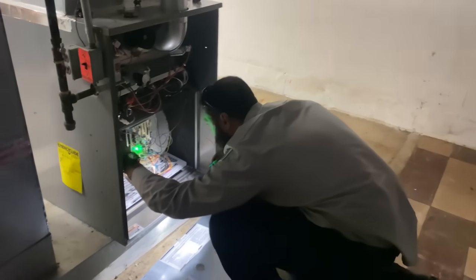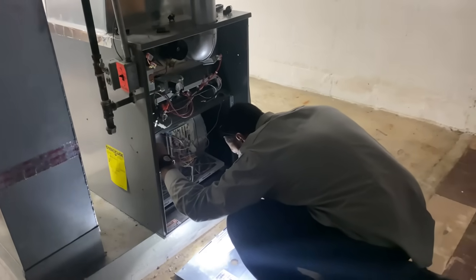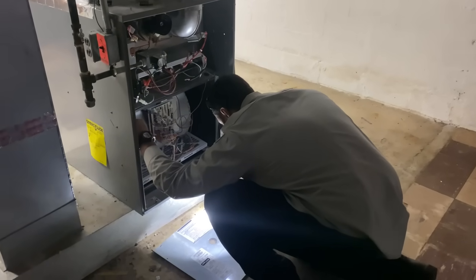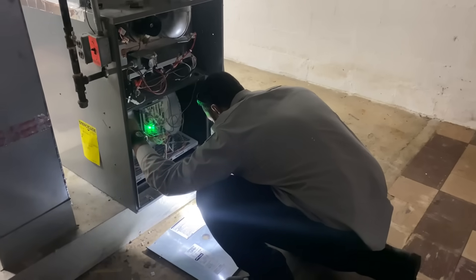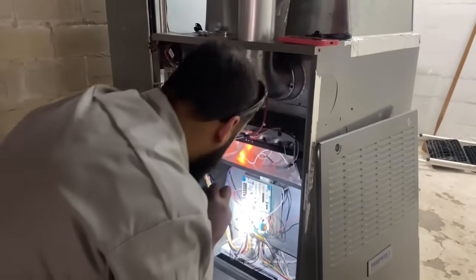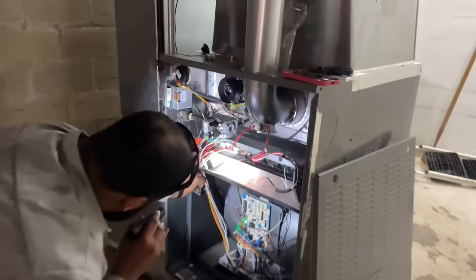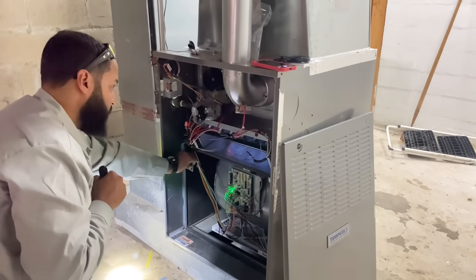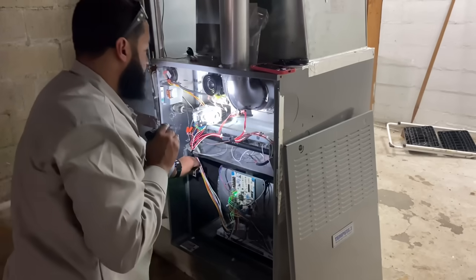Ladies and gentlemen, while Jose is troubleshooting and diagnosing — what we do know is that we have power on with an active call, and generally that results in blower operation to purge out the heat exchanger limit. Let's see if that's the same diagnosis for this machine. The inducer motor is now running and we have our hot surface igniter energized, indicated by the glow right there. We have opening of the gas valve.